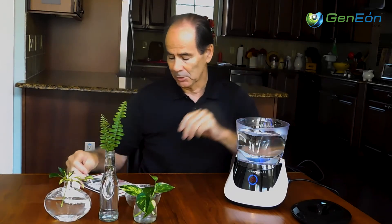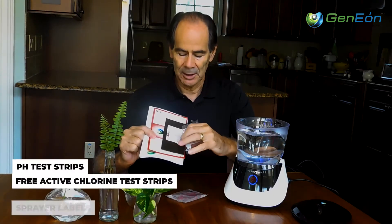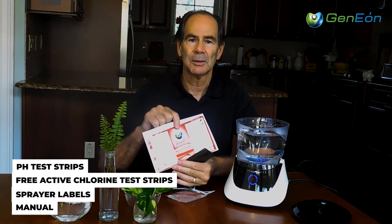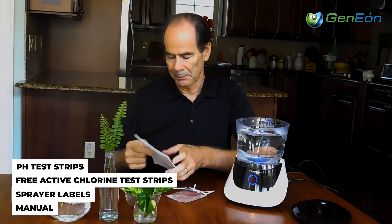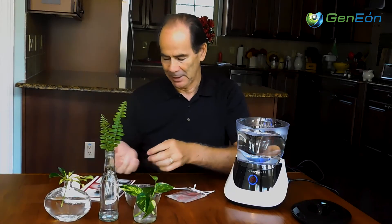Let me take one of our test strips, which are included when we send you this unit. You get test strips on pH, and you get test strips on free hypochlorine — hypochlorous acid. And then you also get labels, and we have plenty more labels if you want them. In addition to that, there's a book, so for you people that like to read a lot, one more thing to read, put on your bedtime reading list.